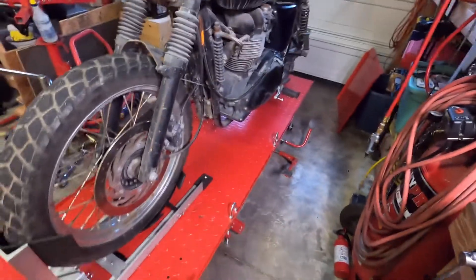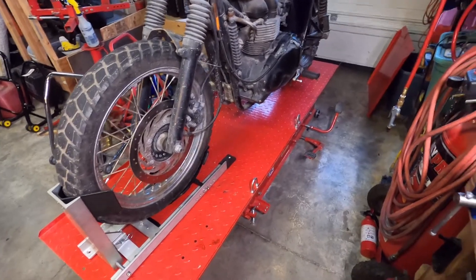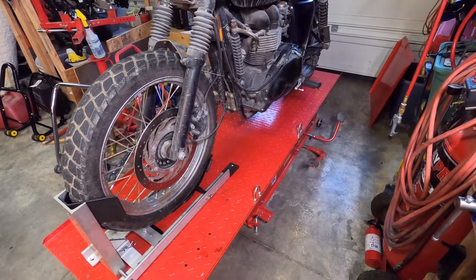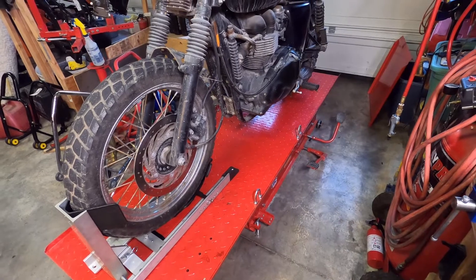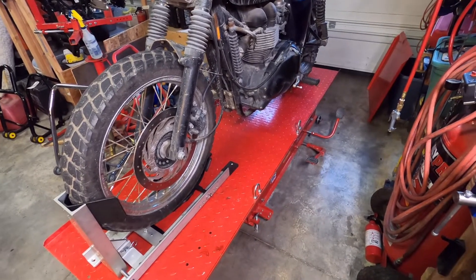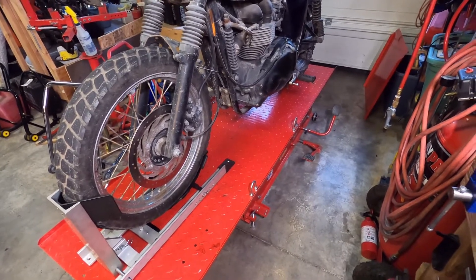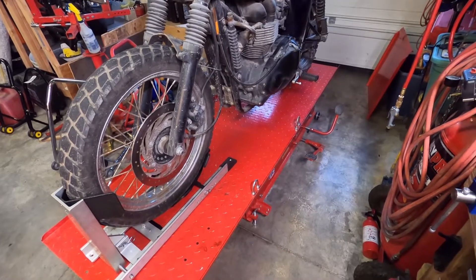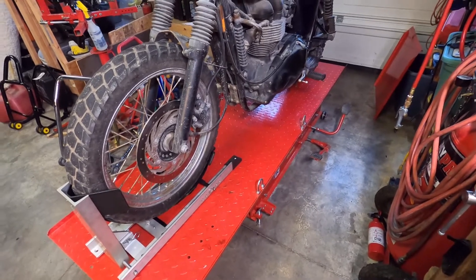So what could you sell it for? Blue book is probably around $4,500. It was hard to find a number for a scrambler specifically — it wasn't listed as a scrambler. It listed the Bonneville, which is basically the same bike, at $4,200, so I'm guessing $4,500 for the scrambler.